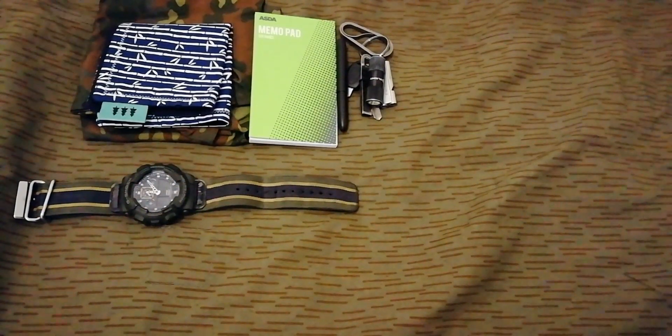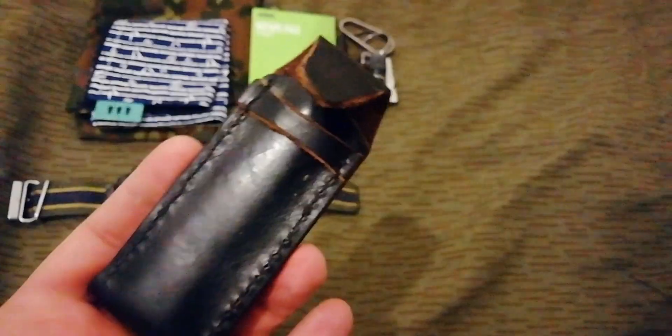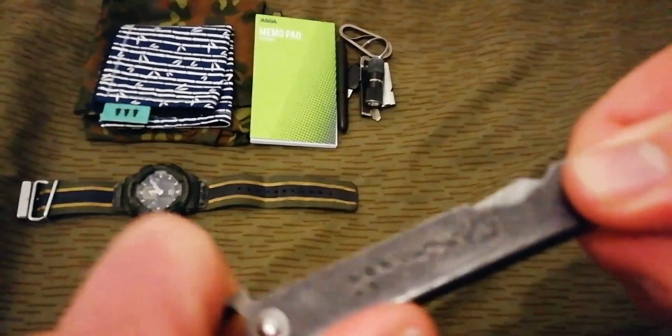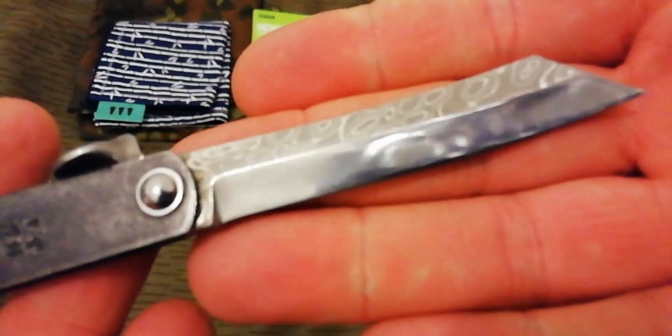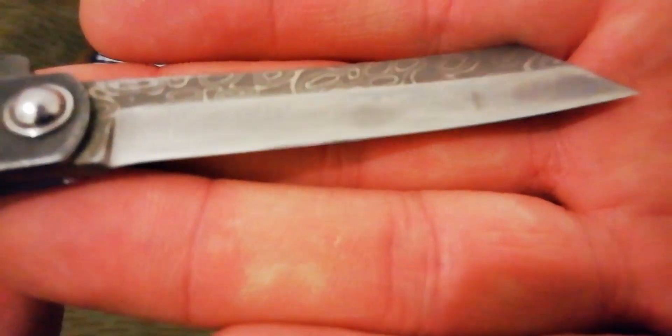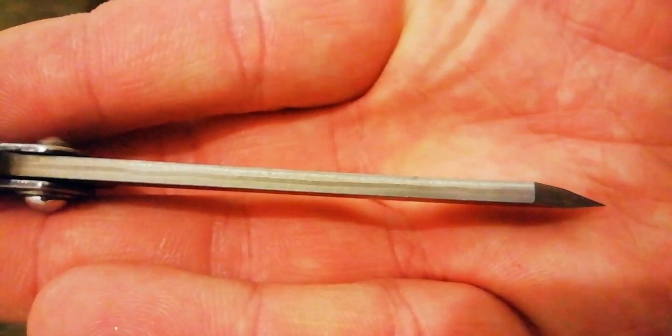For the knife, I've got the homemade pouch and I'm still using a Higo Nakome — this one's the Damascus one from Bosca. I stripped the coating off just to see if it was real Damascus, and it is, though the camera won't focus because it's crap. You can kind of see it on the spine as well. So it's real Damascus.